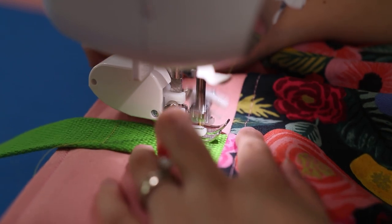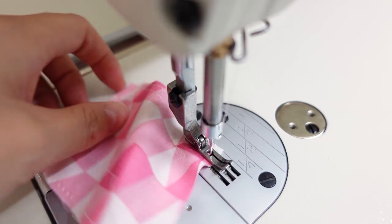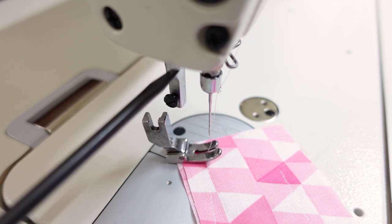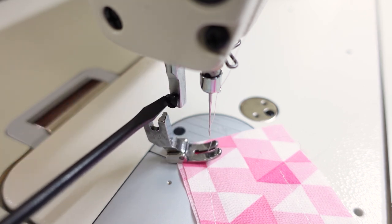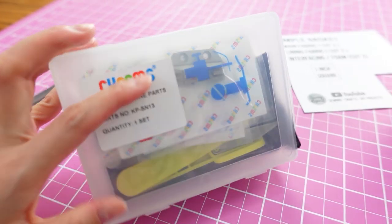Another thing to know: on computerized machines you can typically change the needle position, which is nice for top stitching at a certain distance from the fabric edge. On the Juki you cannot do that, but I found a workaround — I purchased an additional set of off-brand feet in different widths. This is a high-shank foot system, so you have to buy feet specifically compatible with the machine. By switching to wider or skinnier feet I can control how far the stitch is from the needle, so it hasn't been a big deal.